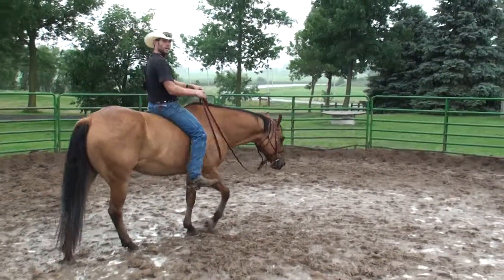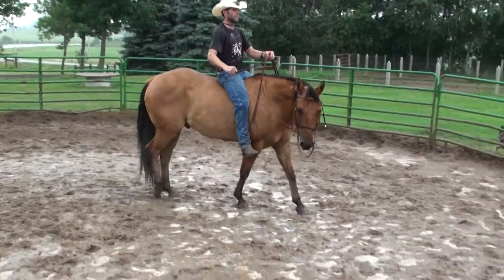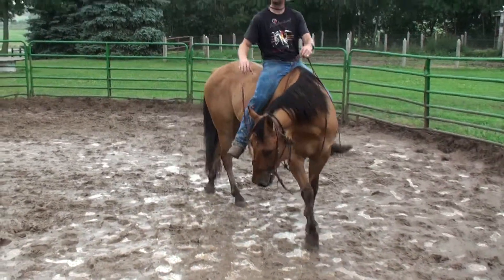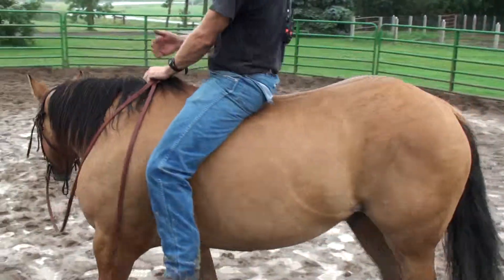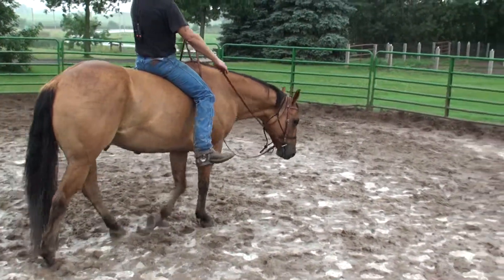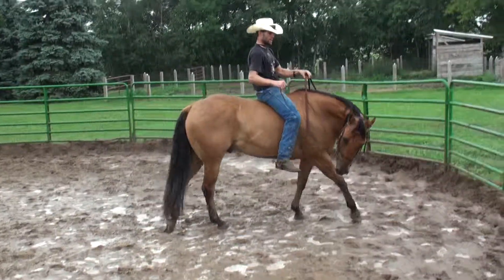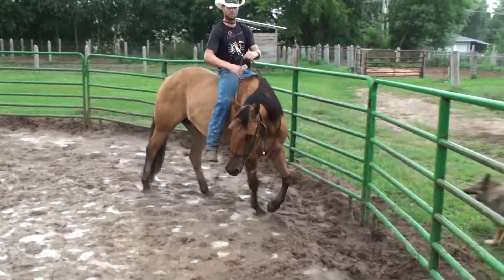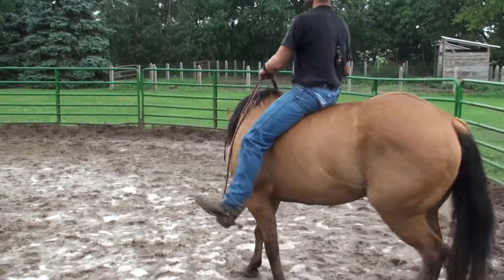By having them keep in motion while they're bending — it's a little rainy — it helps with their balance and really loosens up a lot more muscles further up in the shoulder. It's also going to help them learn how to shift the weight to that outside front.